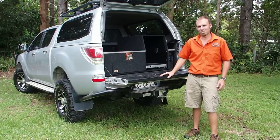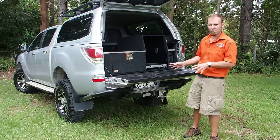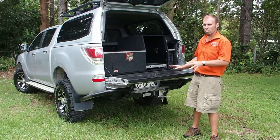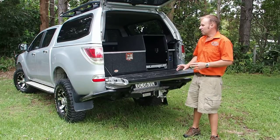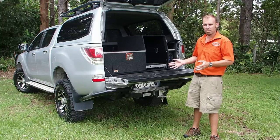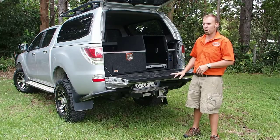Hi, I'm Brock from Outbacterium Solutions. Today I want to give you a quick run through of one of our systems that's actually becoming one of the more popular systems we've done in the last few months. It's probably one of the most versatile setups that you can have in the back of a dual cab ute. The same concept works really well for a wagon as well.